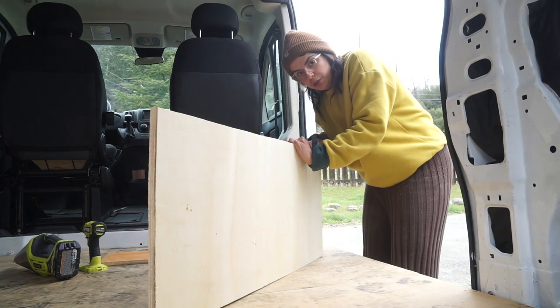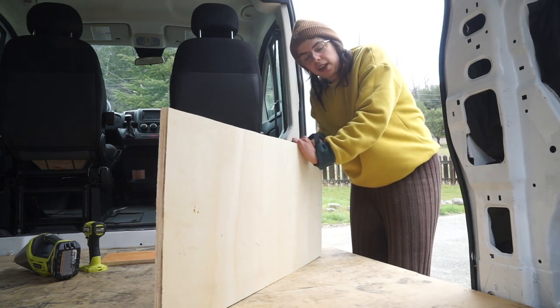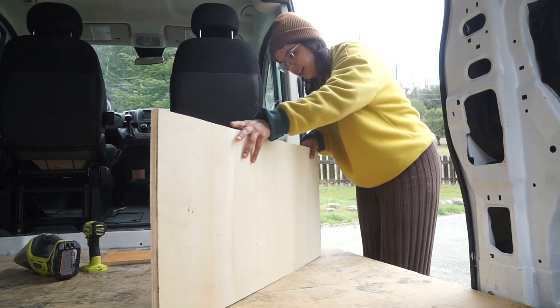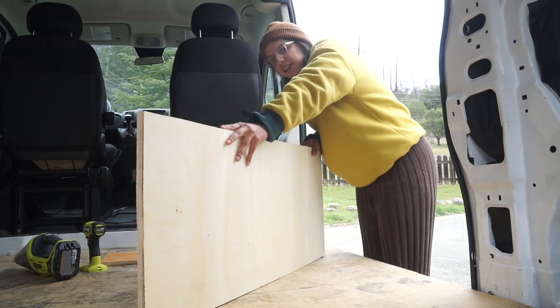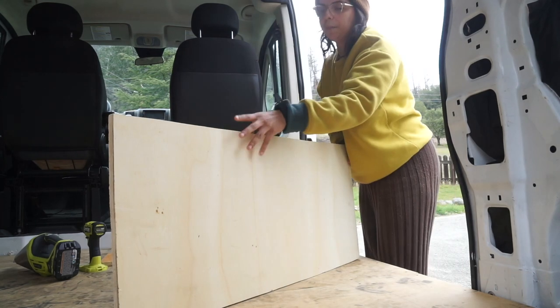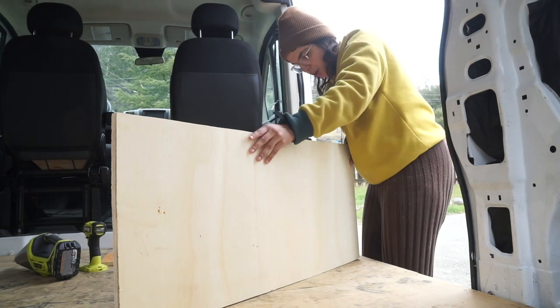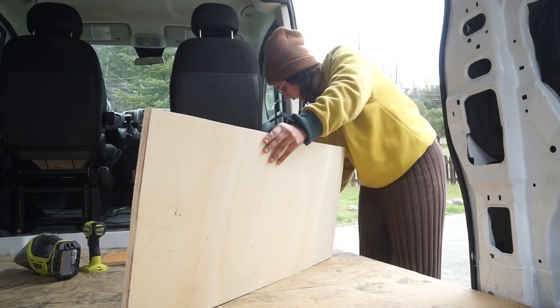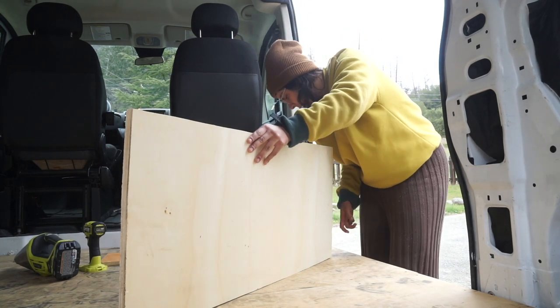I'm feeling super off today because I just spent a bunch of money buying all of my solar panel stuff and it just feels like I have a lot of anxiety from it. So I'm kind of wondering if I should just call it quits and chill, but I kind of want to get this project going because I am really strapped for time right now.